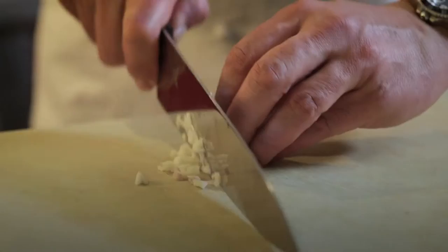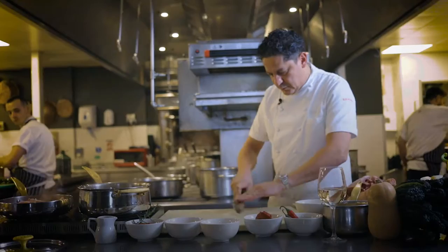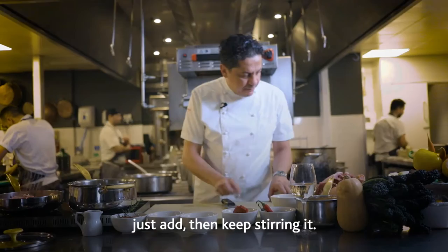Do the garlic now. What we create is kind of a garlic cream, or garlic paste as you want to call it. Just add it and keep stirring it. Wow, that smells so good.